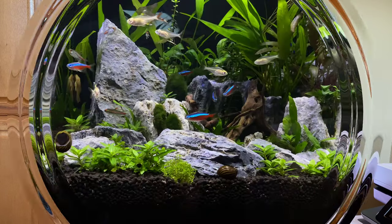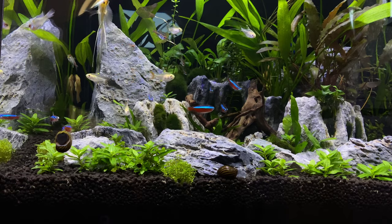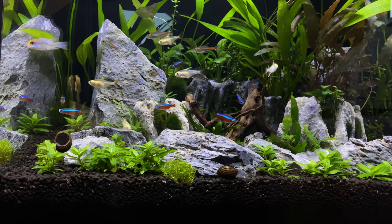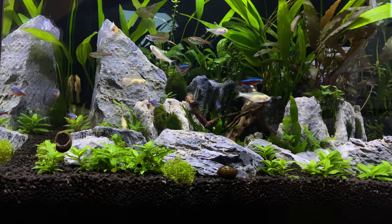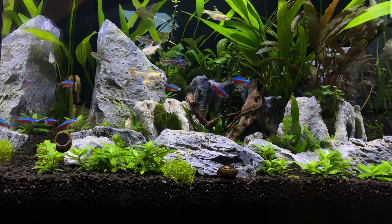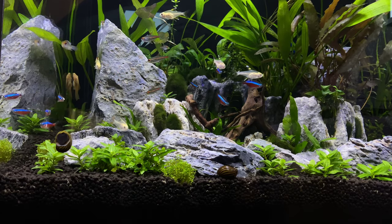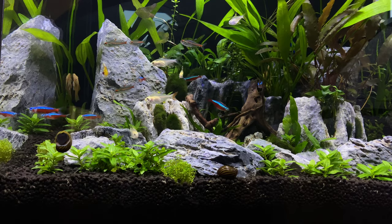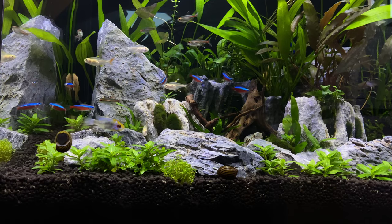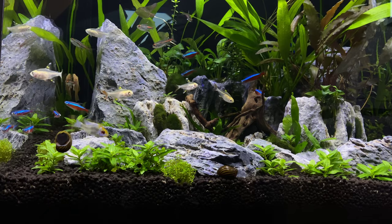This tank here is a good example of rock placement and how important it is to have an idea of your design before you get started — to know exactly where you're going to place your rocks. The first two things in any design that are important: the substrate you're going to use. I use Fluval Stratum, which has been a good substrate that has worked for me for just about every build I've done. I've used Fluval Stratum pretty much every time.